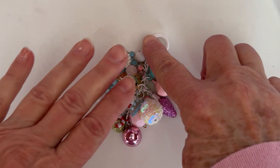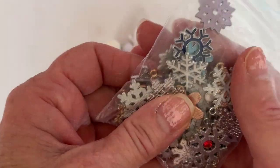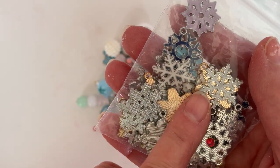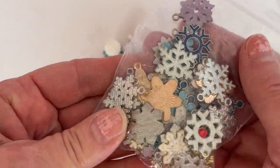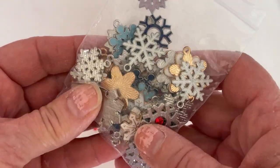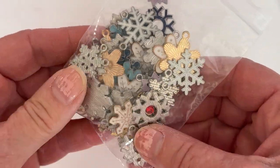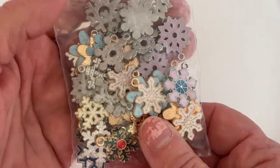Let me show you what I used. I got this pack of snowflakes and there's all different shapes and colors in here, which is really cool. It's got some blues and purples, dark blue, light blue, white, gold, silver, and a little bit of green and red.